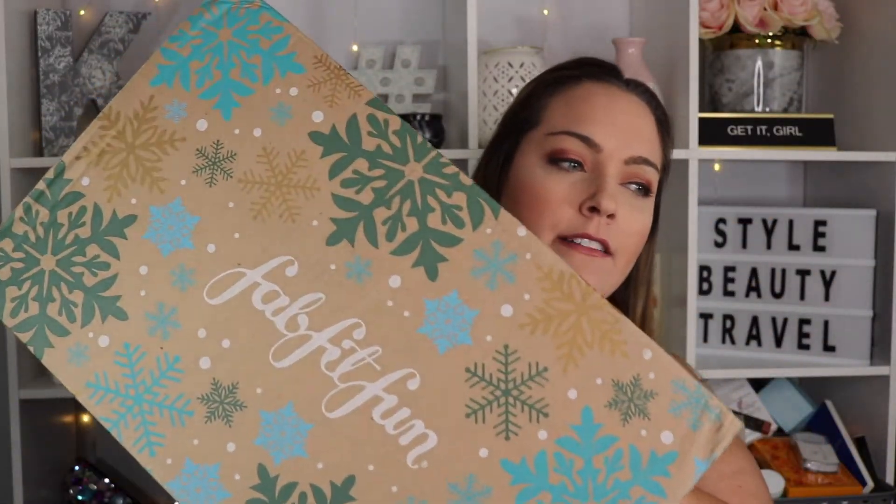Hey guys, welcome to my channel. If you're new here, my name is Kara. Today's video is going to be the FabFitFun winter unboxing.